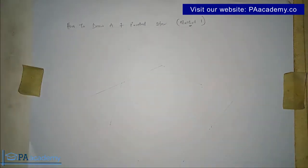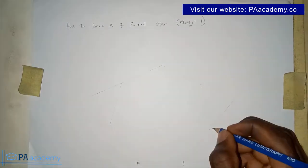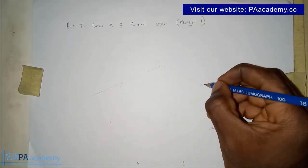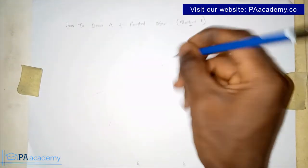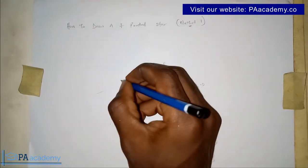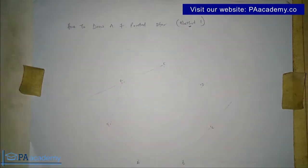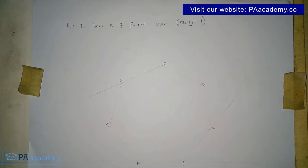You can draw the heptagon with a faint line because what you actually need from it are the vertices — the corner points. Let me label them: this is point A, this is B, this is C, this is D, and then E, F, and G. These are the points we actually need to draw our seven pointed star.